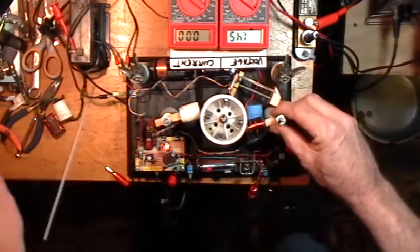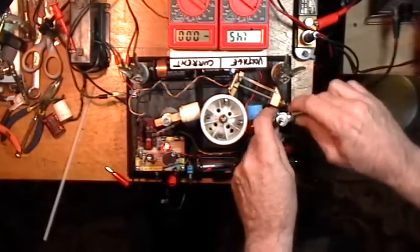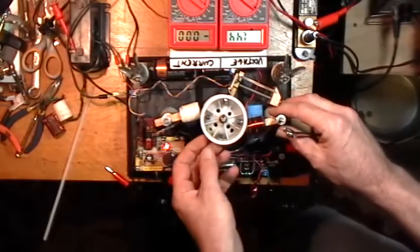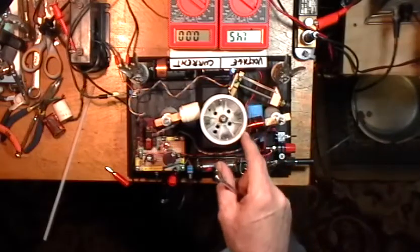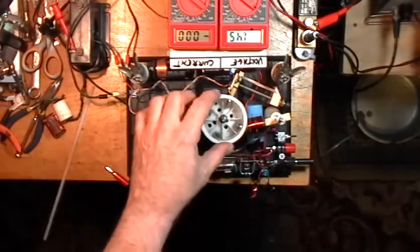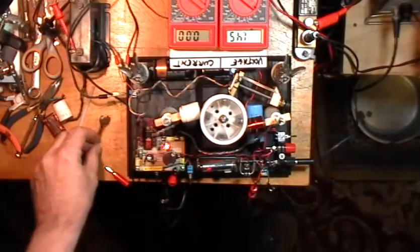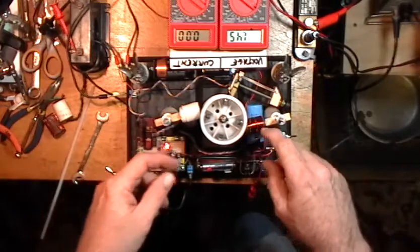I'm going to show you how it's timed — the sensor is right here. I'm using the exact same toroids and everything: the same forms, the same amount of wire, so that we have the same quivering effect, obviously because the magnets are attracted to the cores.